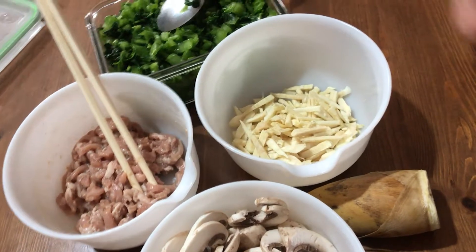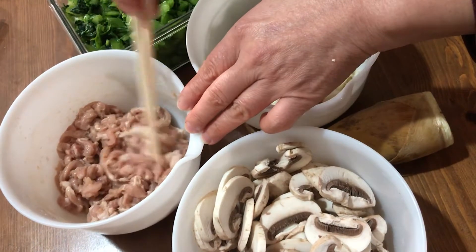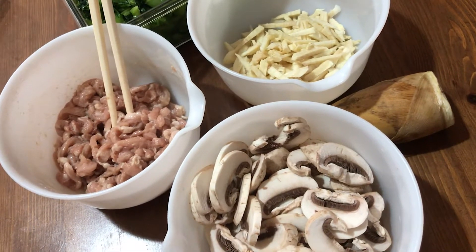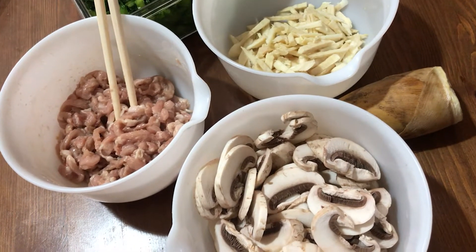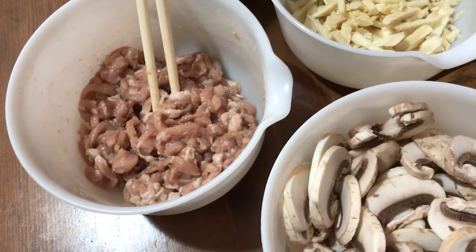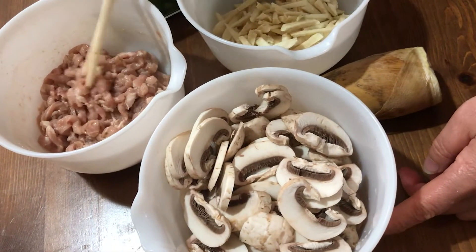This is the fresh one I made, and this is the pork shred. I marinated it — used salt, pepper, and Chinese wine, a little bit of cornstarch for making it tender. And a little bit of light soy sauce, or you don't have to; you can use just salt.